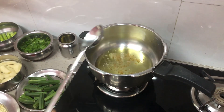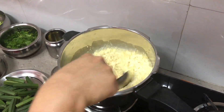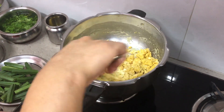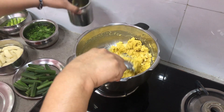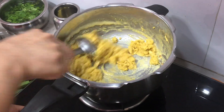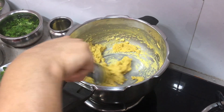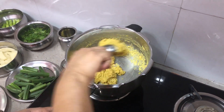You can see the fenugreek seeds are changing color. As soon as they change color we add the gram flour, and now we reduce the flame. If your gram flour looks dry, that means you need additional oil — add about two tablespoons more. It depends on the texture of the gram flour; some are thin, some are thick. Keep roasting on medium flame.